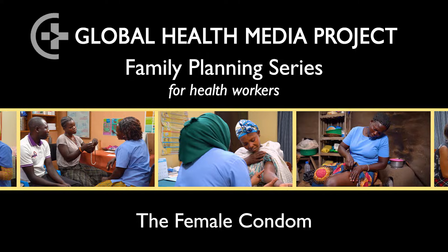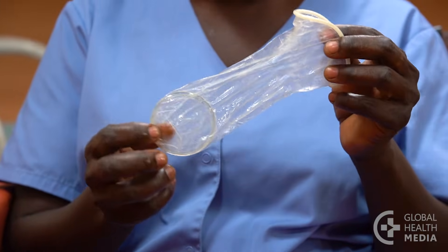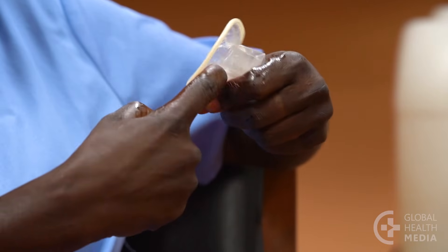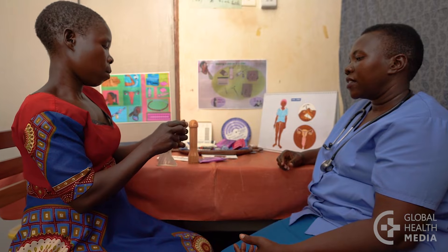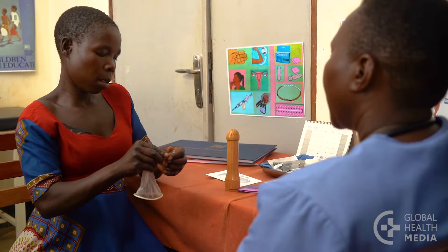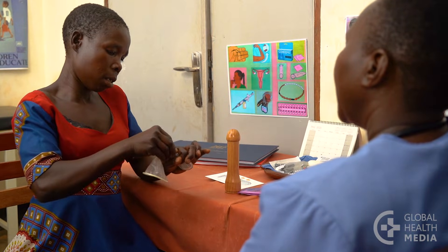A female condom is a thin, lubricated pouch a woman puts up inside her vagina before sex. It can prevent pregnancy and protect her from sexually transmitted diseases, including HIV and HPV, which causes cervical cancer. This video will describe the female condom and show how to use one.